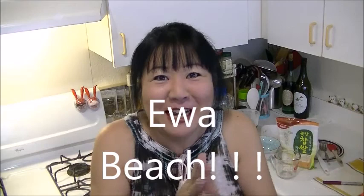Aloha from Ewa Beach! Today we're going to make Korean pancake number two.